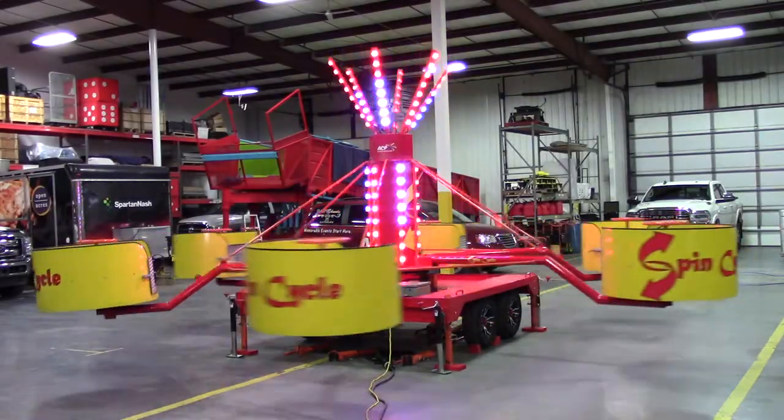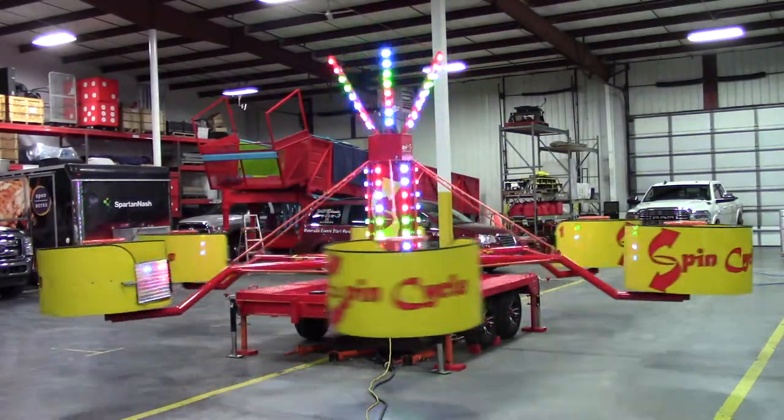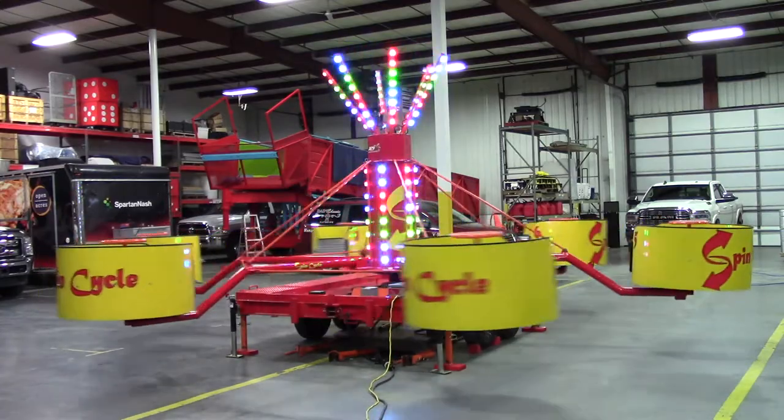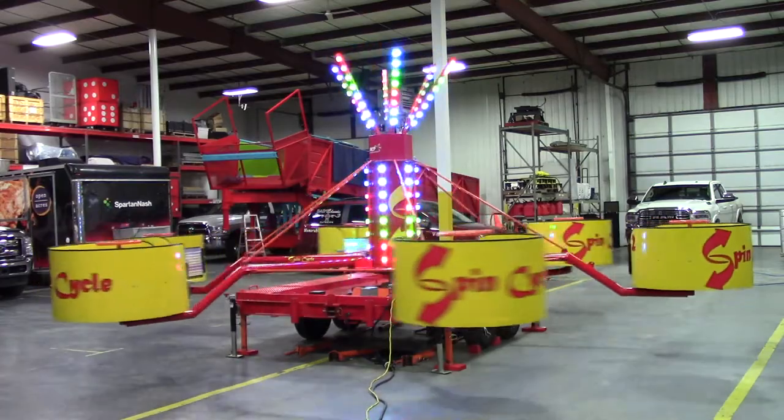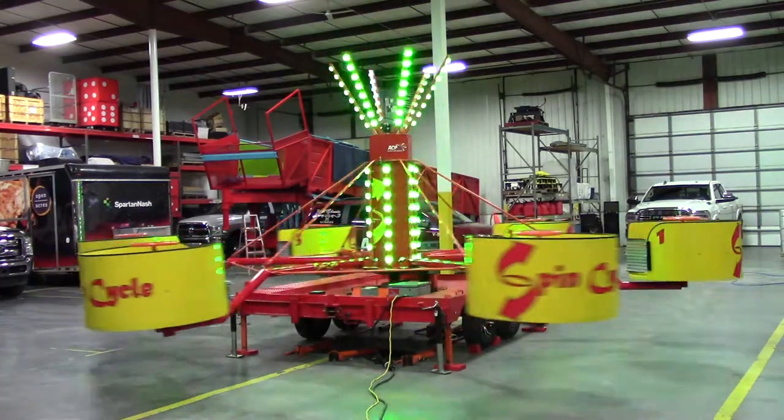Welcome to the training video for the ADM Tubs of Fun Carnival Ride. In this video, we will show you how to set up, operate, and tear down a Tubs of Fun unit. This specific unit was renamed Spin Cycle by the ride's owner.